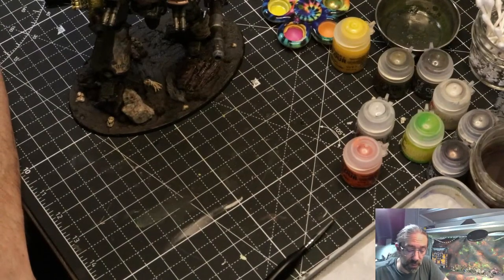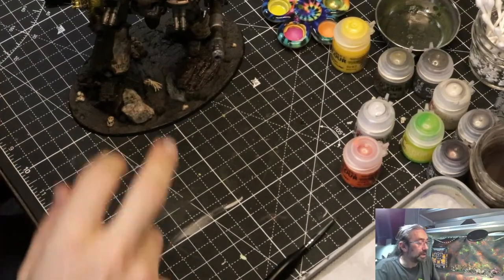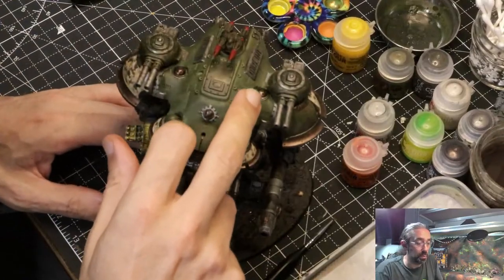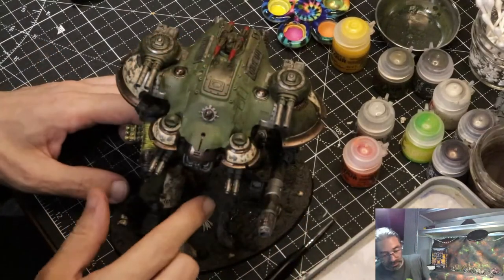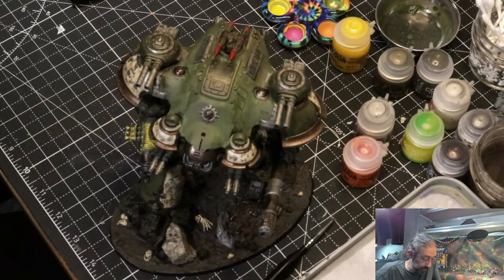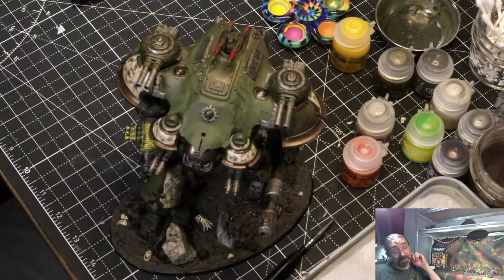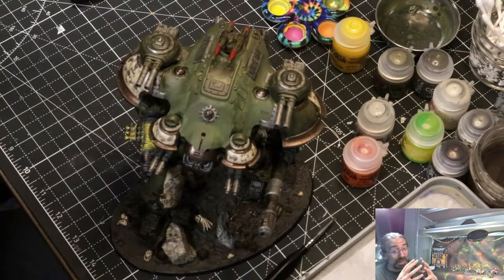Tomorrow, if I'm still conscious by the end of my day and all my stuff shows up on the front doorstep, what we'll do is hit all of these big green areas with streaking grime — so these big shins down here, this big carapace, some of the knee pad stuff. And we might be done. I can definitely table this dude — all 500 points. I'll take some more pictures of it. In the interim I'll try to get into a better lighting situation. We're pretty close to done. Thank you very much for hanging out, and we will see you next time. Bye bye.